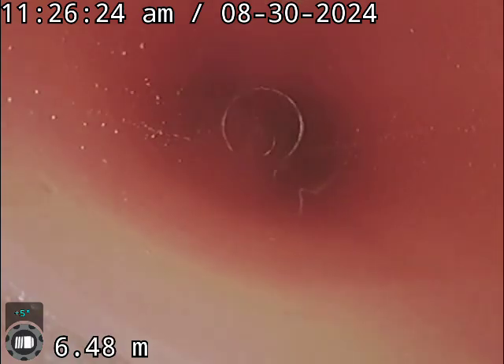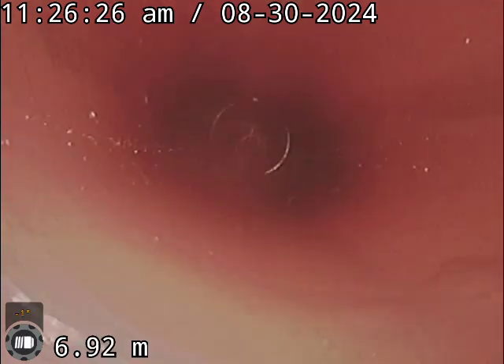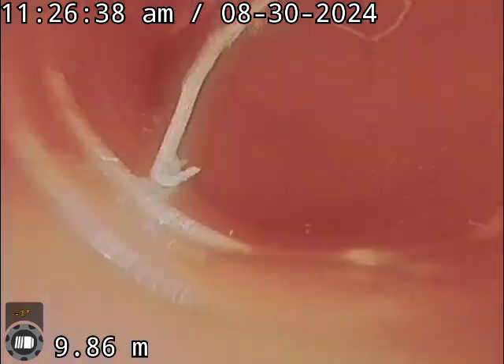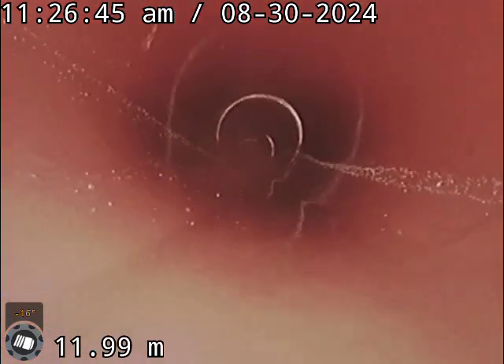This is us going down - some more roots are sitting down there that we've cut out. There are quite some big ones growing in around here which we've cut out. They were growing all the way down like a vine. We've managed to get 90% of them out.